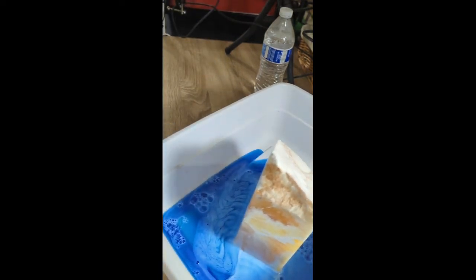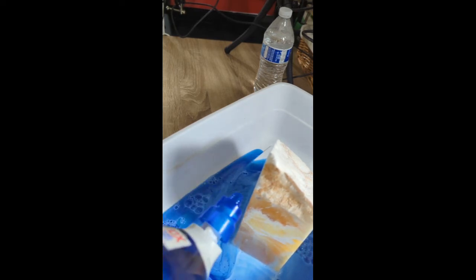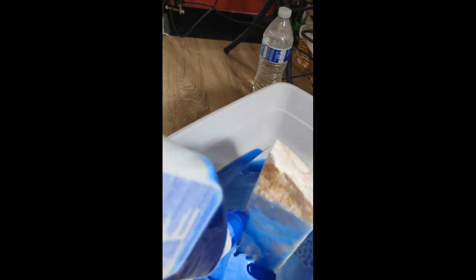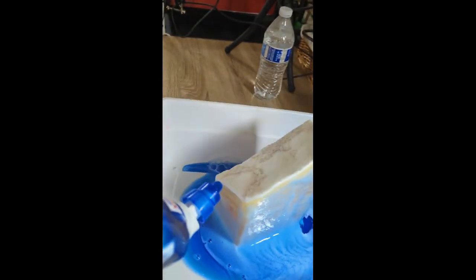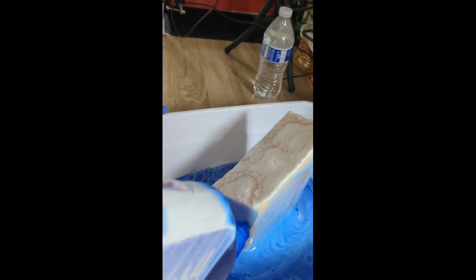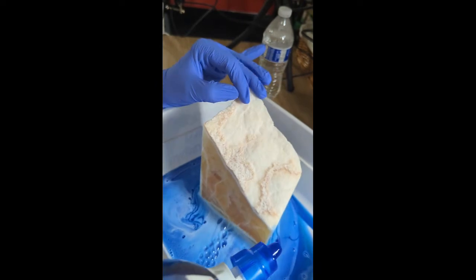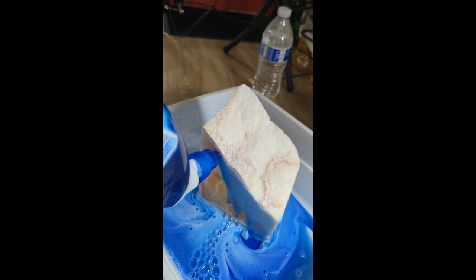I think that side looks really good, but I'm going to go over it one more time. When you're done, to neutralize it — if you don't feel like running water over it is going to neutralize it enough — you can put it in a bath of a 50-50 mixture of baking soda and water.